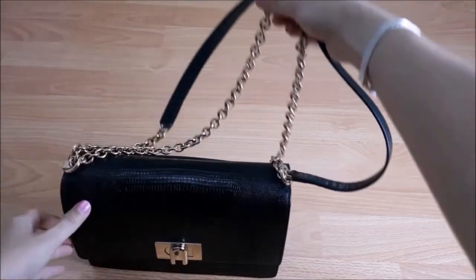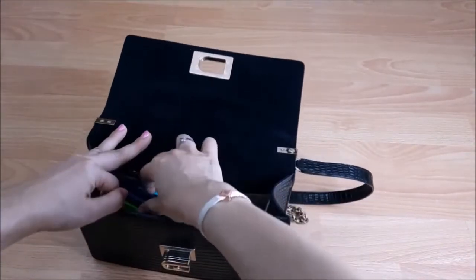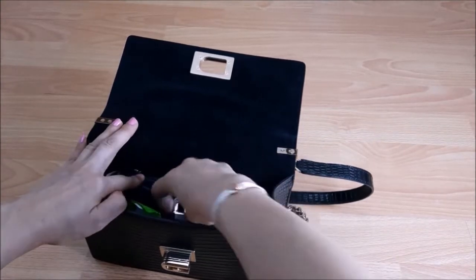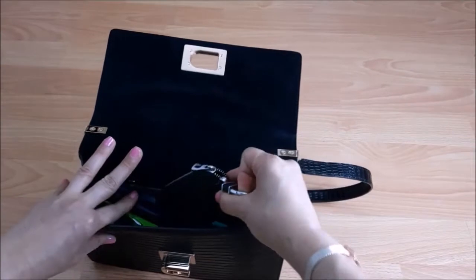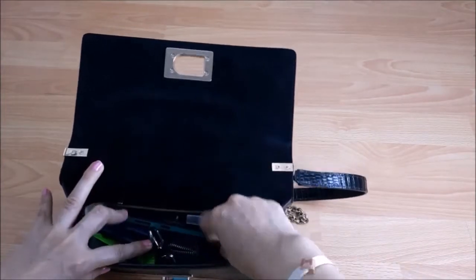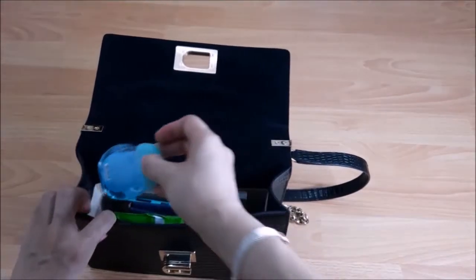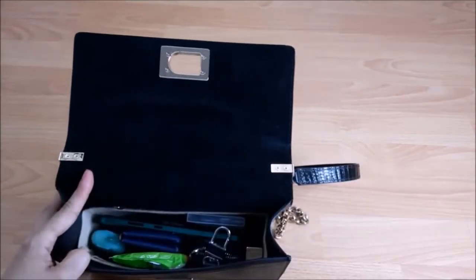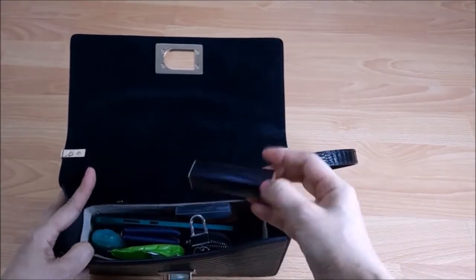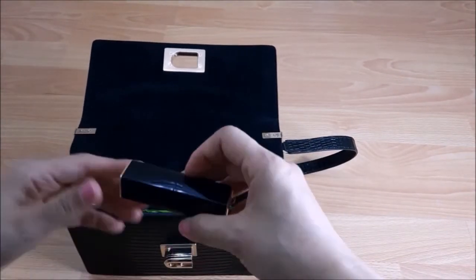Let me show you what I have put inside. I have my sunglasses, a wave card case, my car key, my phone — which I'm using to do the video — my mask, tissue paper, one hand sanitizer, and one lipstick. This is an Estée Lauder lipstick, I love it so much.